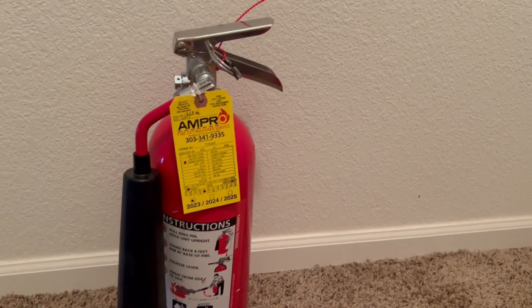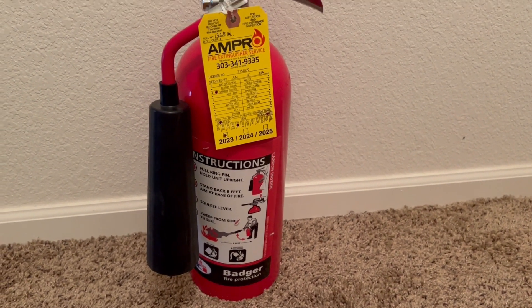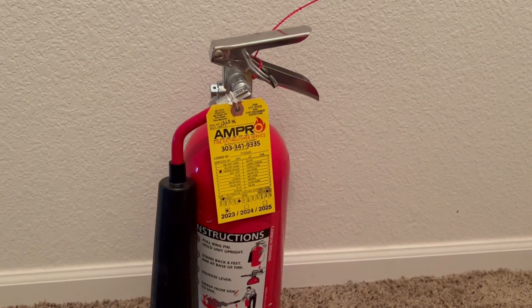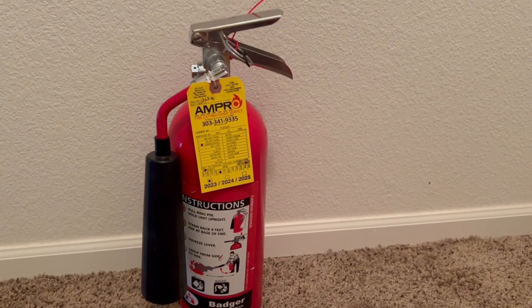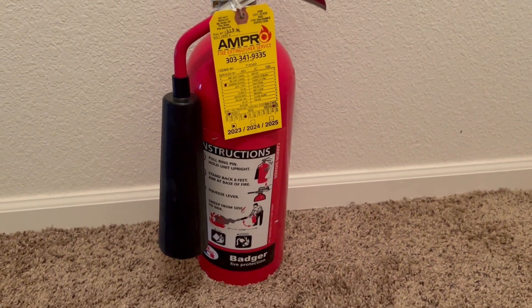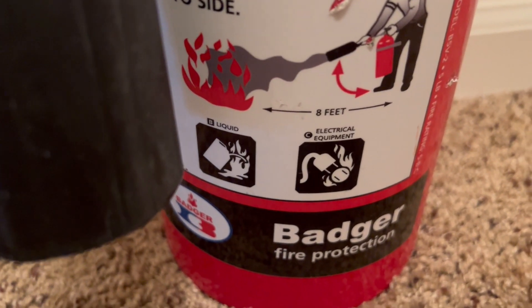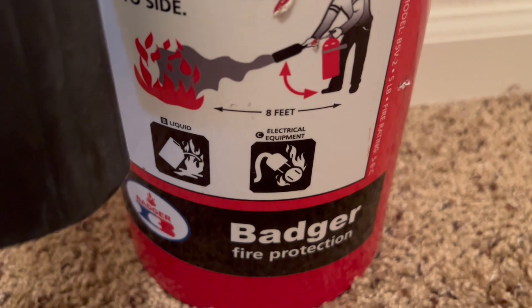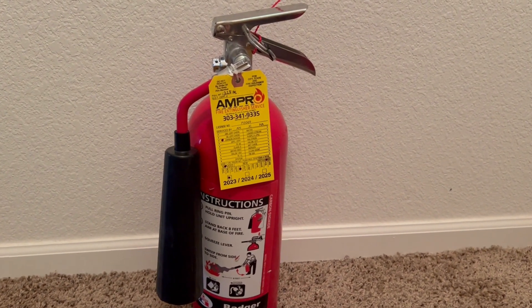CO2 is a clean agent, which is very cool because it leaves no residue behind. These extinguishers are very good for use in utility rooms or electrical rooms or anything like that. They are rated for B flammable liquid fires and C electrical equipment fires.